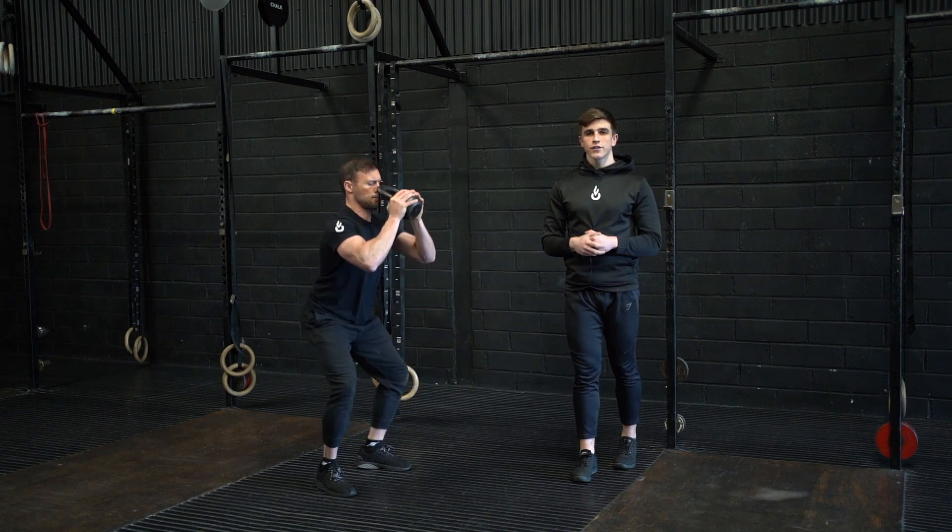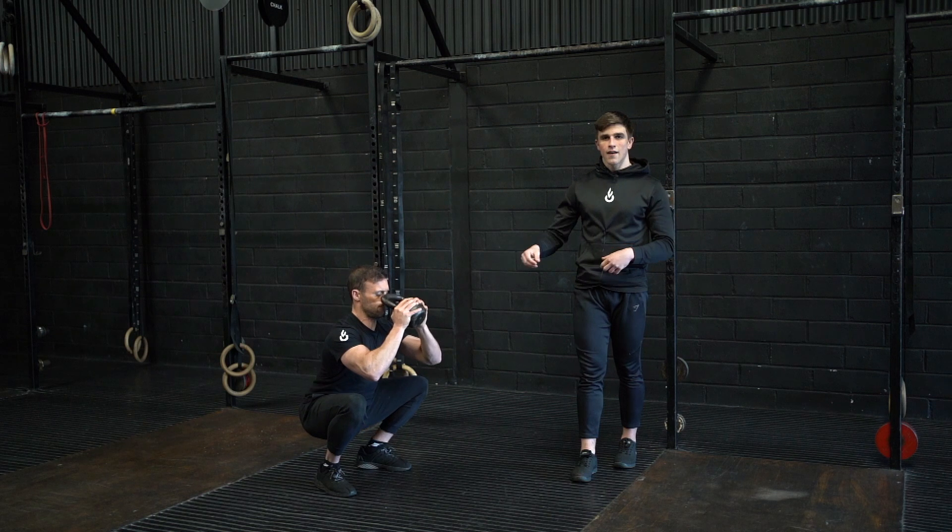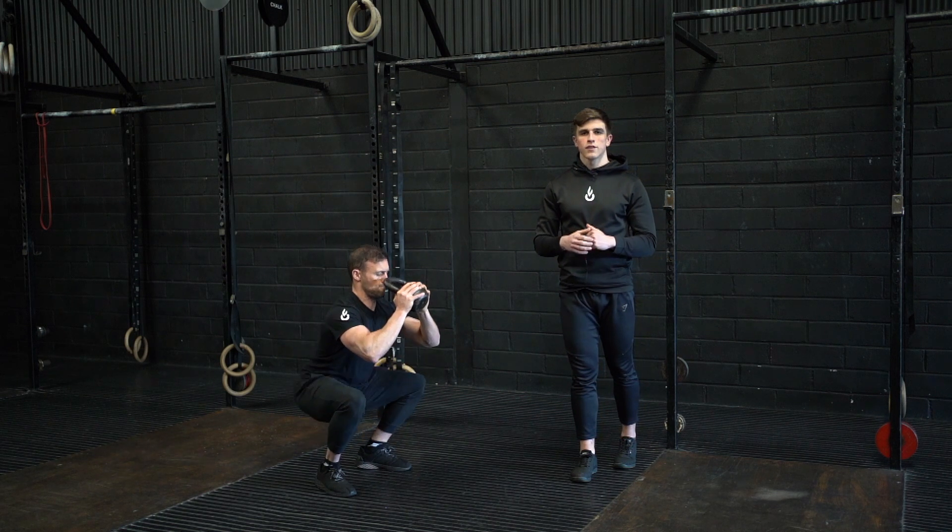Throughout this, try and maintain tension at the bottom so we don't slump and relax, and then as we move through range keep it controlled and slow.